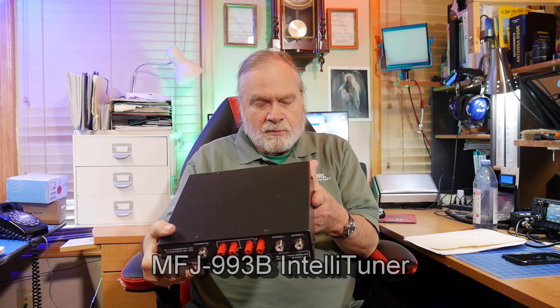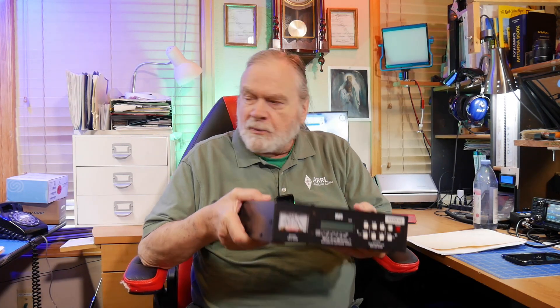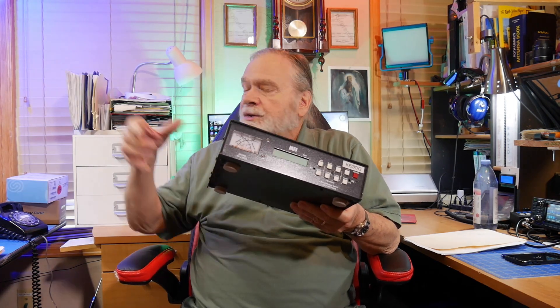This is a 35-foot hookup wire — just a little tiny thing. For our test to see what we could match to, we took this and put it out on the porch, and we strung this as an automatic antenna tuner from MFJ, called Model 993B. It's a fully automatic antenna tuner. We just took a battery out there to power it, and it worked just fine.